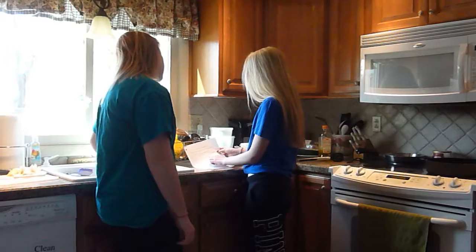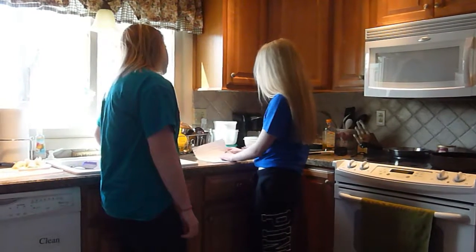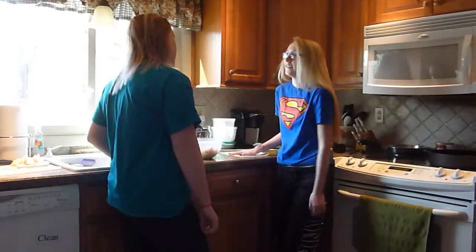First, take the chicken and put the chicken apart in a large bowl. Take your hands.